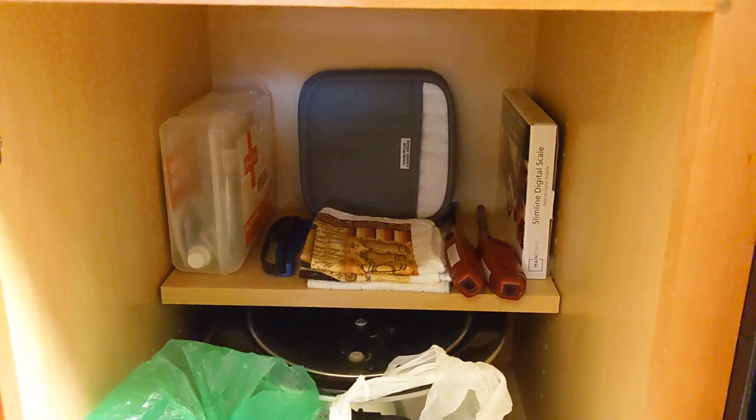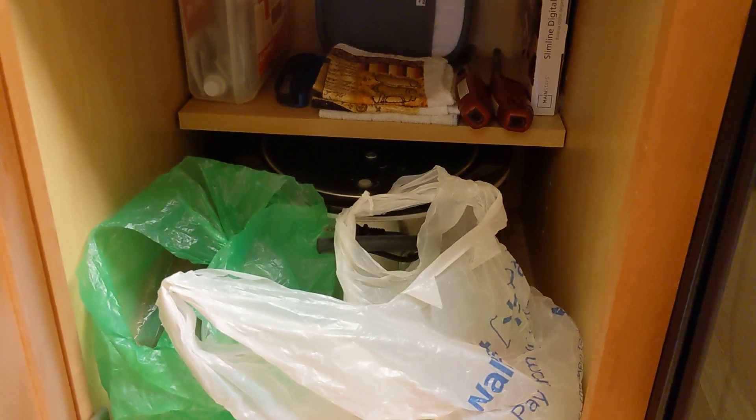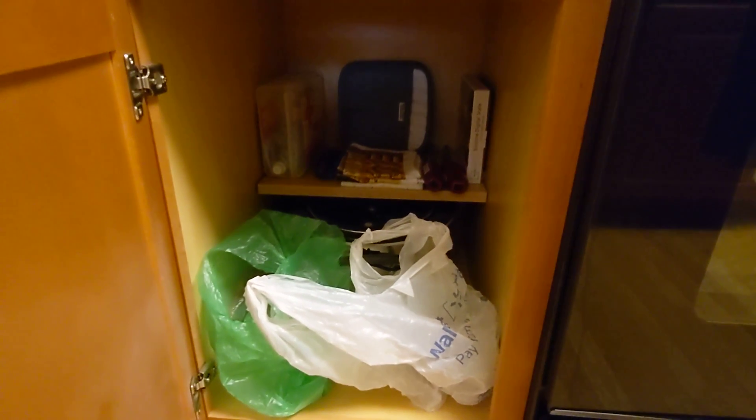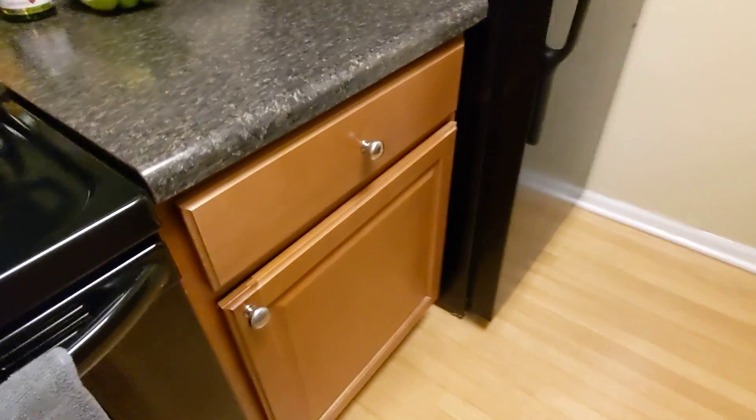The blue thing on the left is to help me open cans. I have a crock pot down there at the bottom, which I have not used in some time. I went through a phase where I was experimenting with cooking, but I have not used that recently.